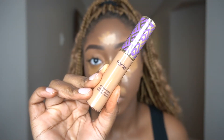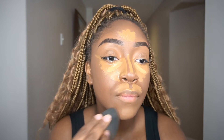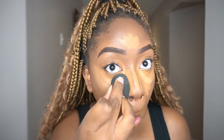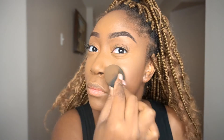Now I'm taking the Tarte Shape Tape Concealer and adding it directly underneath the eyes. It's a more neutral shade, so it brightens as a lighter shade while also neutralizing the golden color from the CoverGirl concealer. I cannot stress this enough — blending is so important. Even though you see a sped-up version here, everyone needs to take time to blend out their concealer, contour, and foundation properly. If you don't blend and then set it, it will look streaky and you may have to start over.